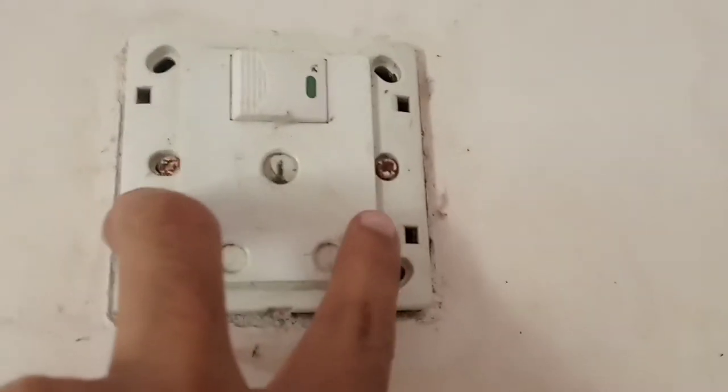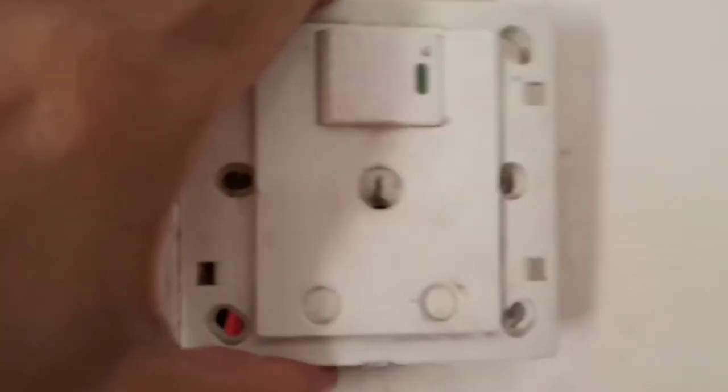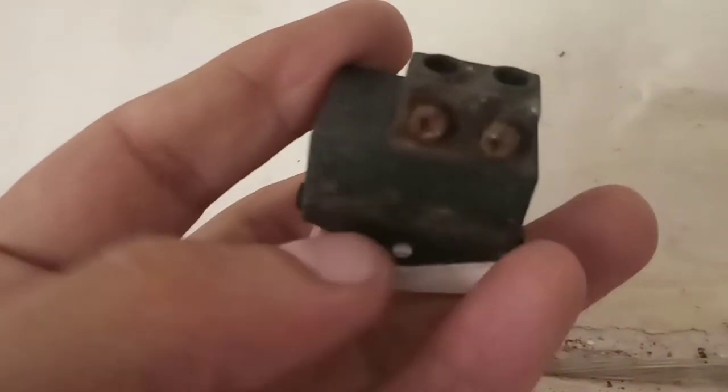I'm taking the cover off with two screws and a screwdriver. After taking off the screws, detaching it from the wall and looking at the wiring — everything is okay, but the problem is the switch itself. I've taken it out by pressing it, and look at this one: it's rusty and stuck.